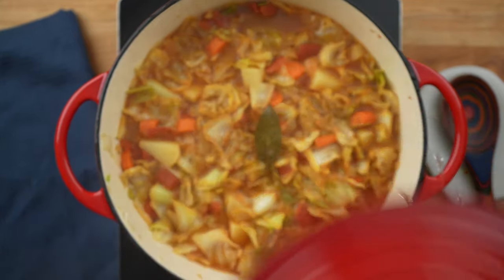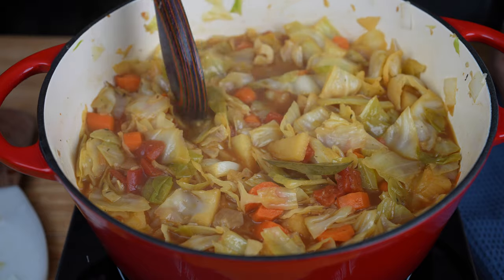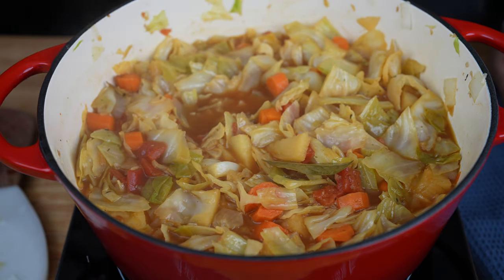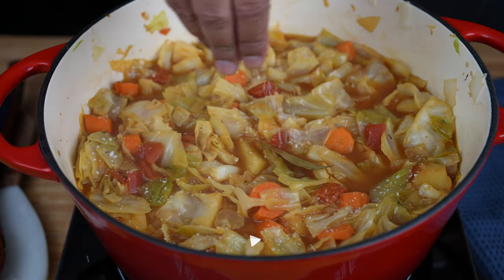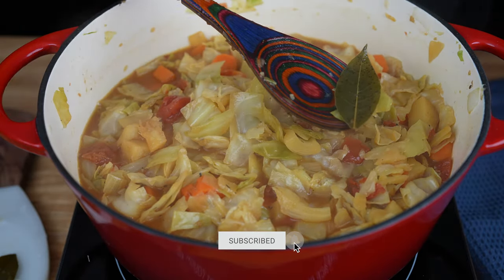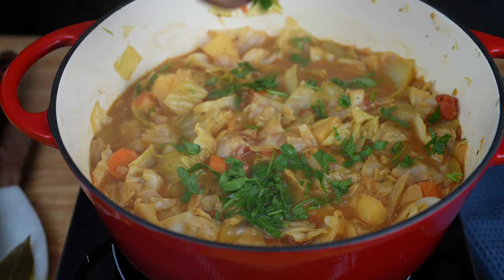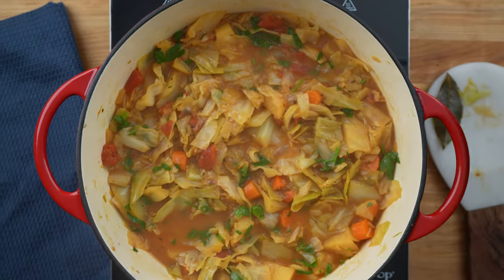After 25 minutes, the potatoes should be fork tender. Taste and adjust salt and pepper to your liking — it may need a little bit more salt and black pepper. Once seasoned to your liking, remove the bay leaves and finish with a handful of fresh parsley. Now you may serve and enjoy!